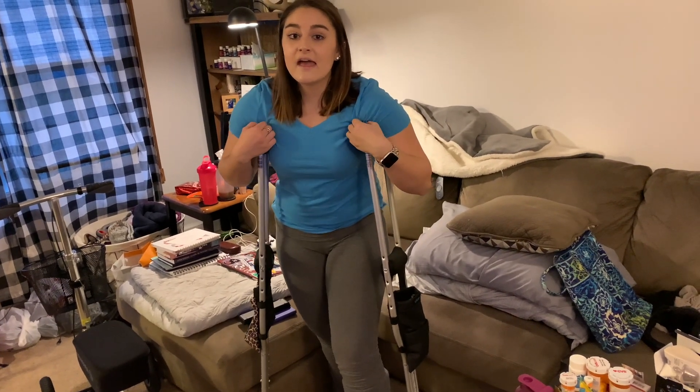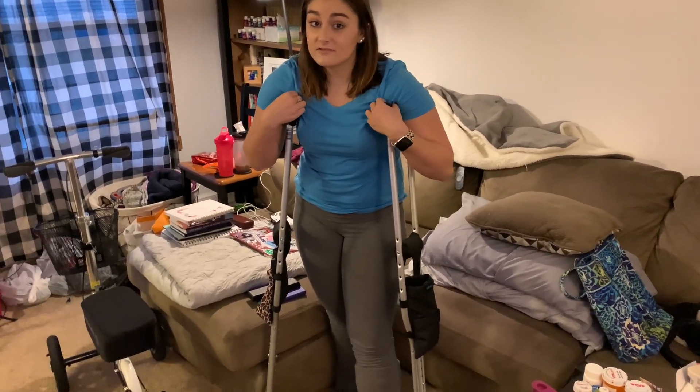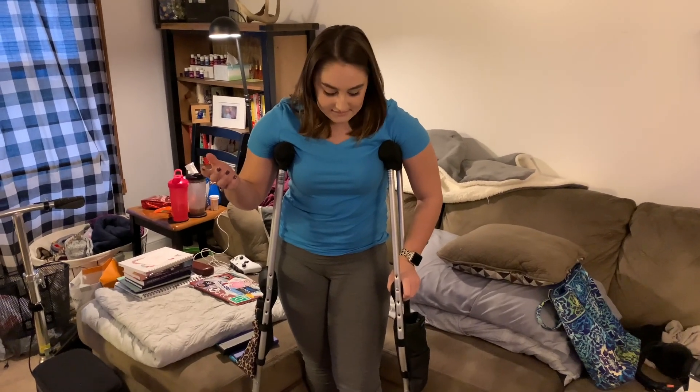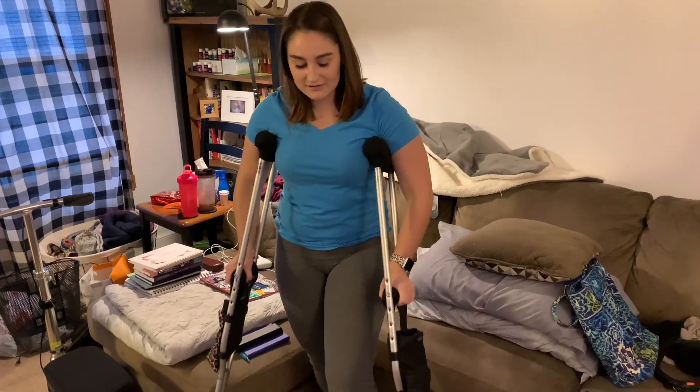First I'll show you how I get up and down the stairs. The day of my surgery I had to practice on a little platform, and then the day after surgery they made me do a full flight of stairs up and down on crutches — that was really awful but it taught me. At home I usually go down the stairs on my butt because I'm more comfortable that way and feel a lot safer, especially when I'm home alone. I do go up normally though, so I'll show you that now.